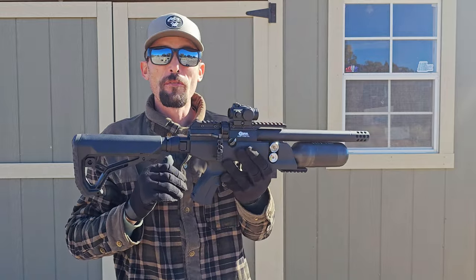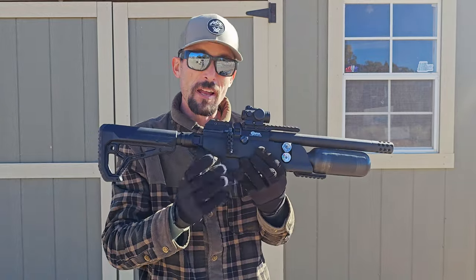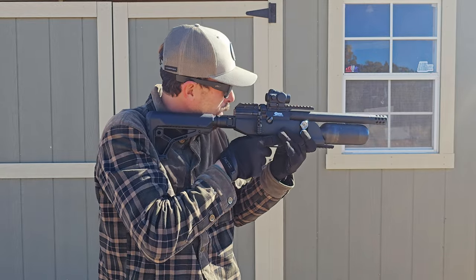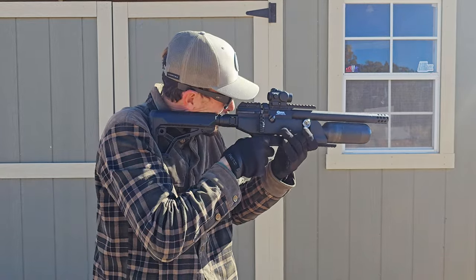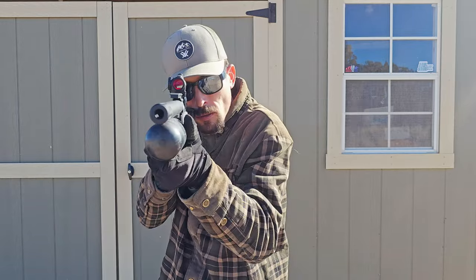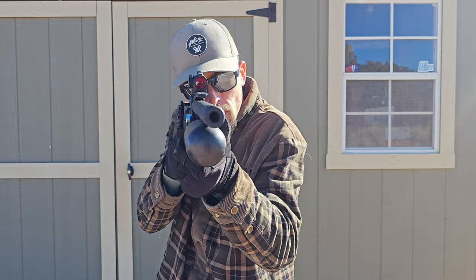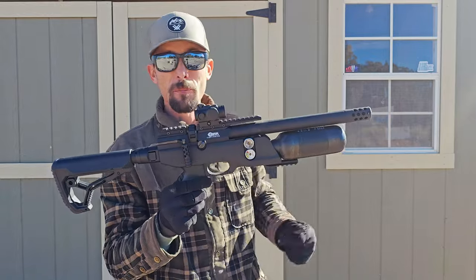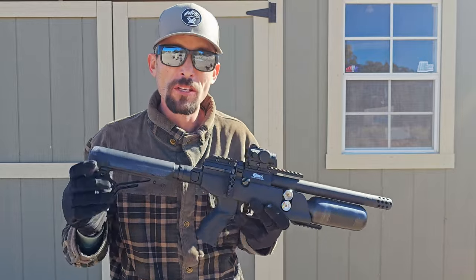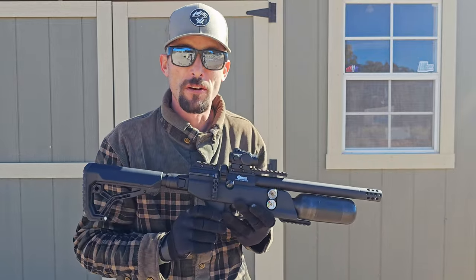As you can see, super fast follow-up shots using that awesome side lever — that's just so rewarding. And just dang accurate. I'm sitting here at 50 yards with a red dot, plinking headshots on my silhouette target over there, and it's no problem at all. Let's head back over to the bench and shoot this thing some more and check out what it does at 100 yards.